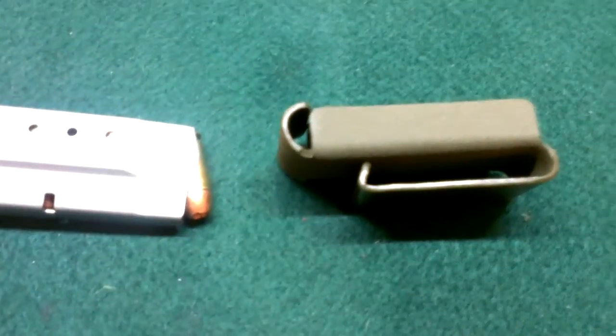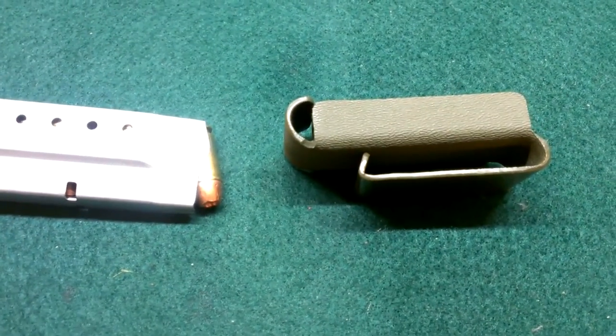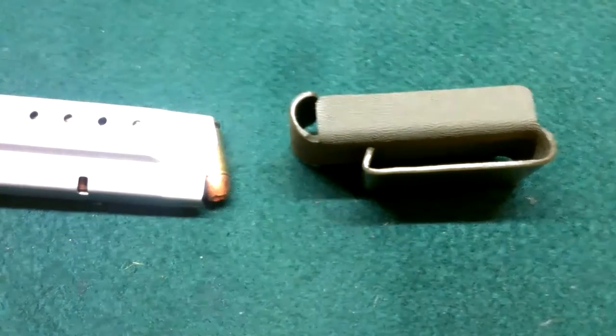So you can have some extra rounds with you if you need them. Available in every color for every gun, pretty much. So give those guys a shout and check out my other videos. As always, thanks for watching.